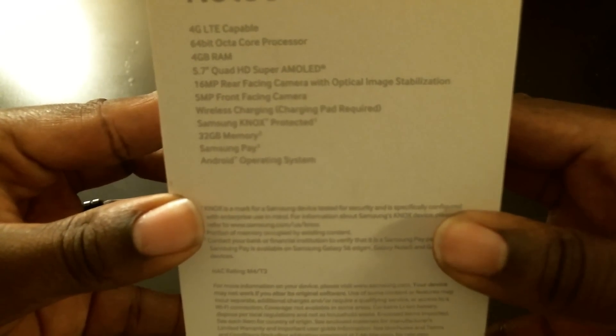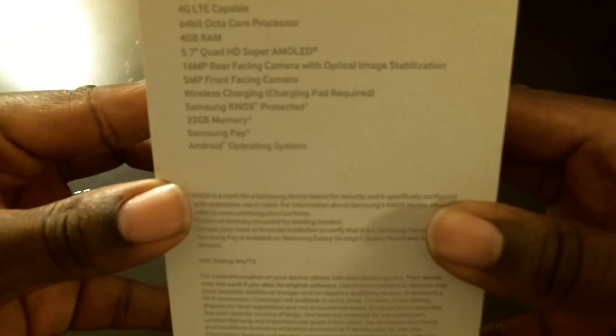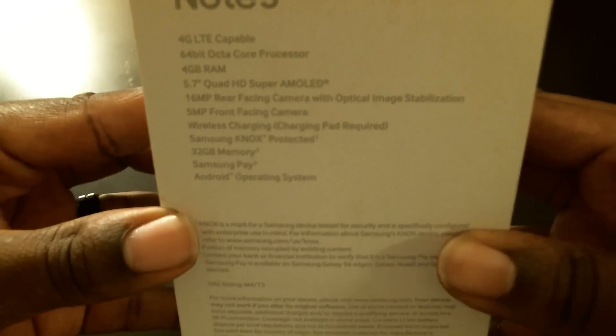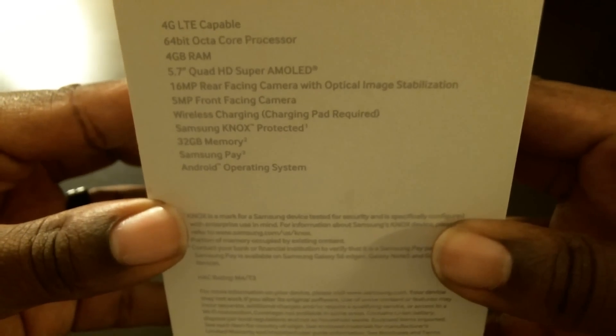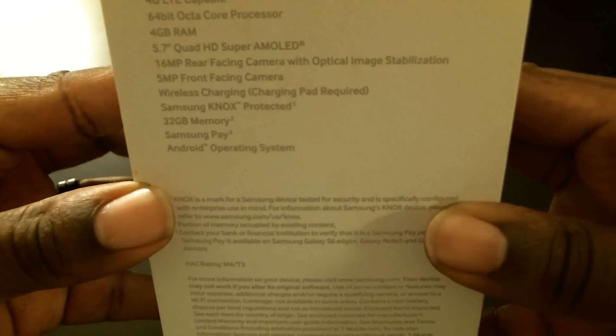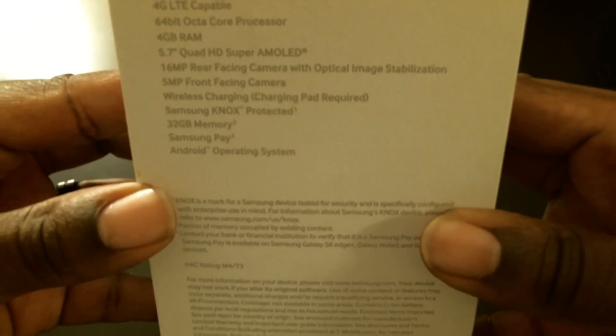You got a 64-bit octa-core processor, 4 gigs of RAM, a 5.7-inch Quad HD Super AMOLED display, a 16 megapixel camera on the back, 5 megapixel on the front, image stabilization, and wireless charging built in. The back can't come off the phone. You also got Samsung Knox and Samsung Pay coming in September.